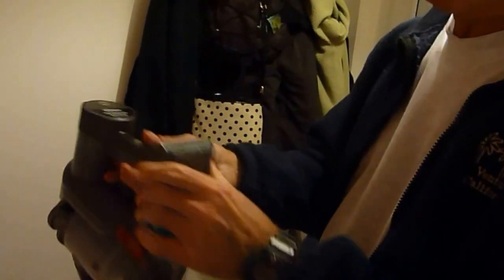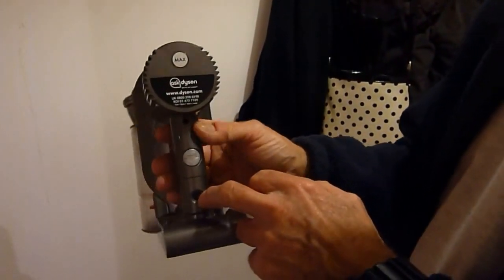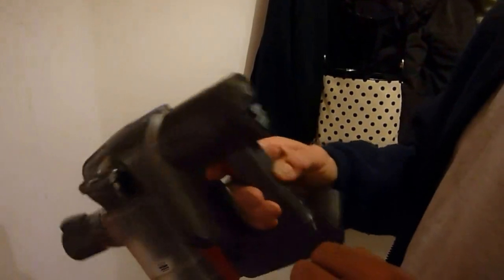The battery is part of the unit. It doesn't come away separately and the power supply goes on the end of there. Now then, the actual noise of the machine — pretty good I think. I'll put it on and you can see.